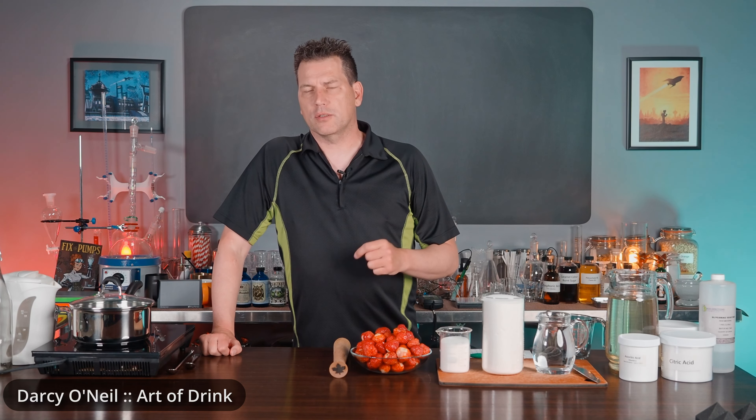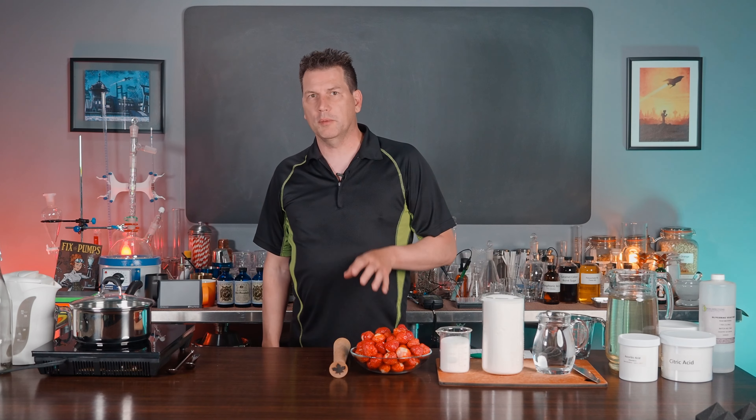I'm Darcy O'Neill, this is Art of Drink. I'm the author of Fix the Pumps: The History of the American Soda Fountain, and today we're making strawberry syrup.